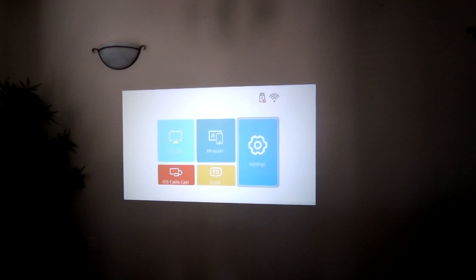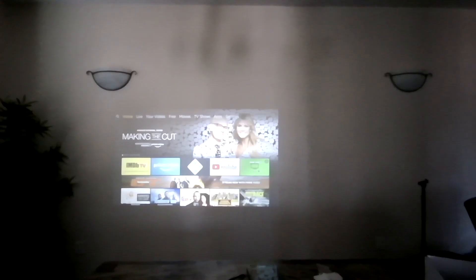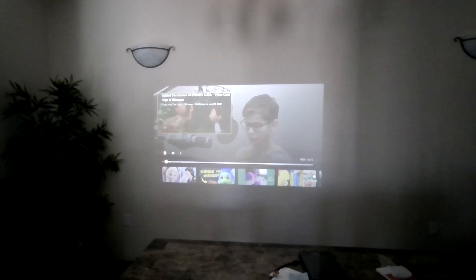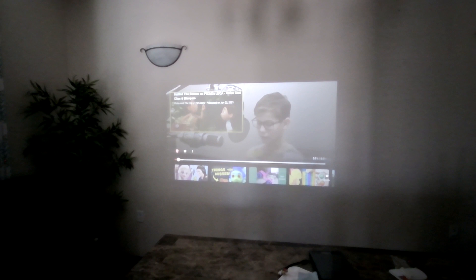So if you're setting up your home theater, you can actually use this any time of the day. Good news — the Fire Stick can be powered by the USB port in the back, so that's enough power. If you haven't subscribed yet, please click the subscribe button. I'm going to keep playing with this and will update with another video covering all the features.